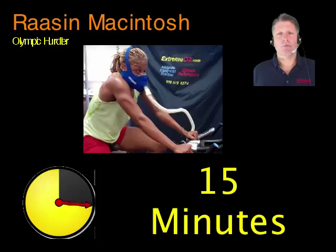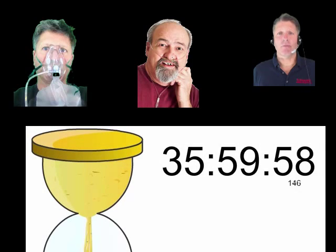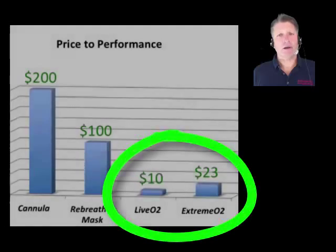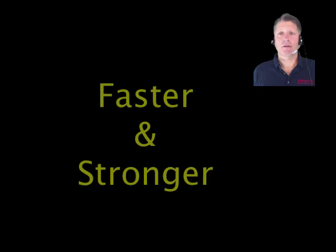For EWOT masks, high volume masks produce results in 15 minutes while their low volume counterparts take about 36 hours. High volume EWOT breather systems — Live and Extreme O2 — deliver around 10 times more oxygen per minute per dollar than trickle low volume systems and deliver physically stronger results.